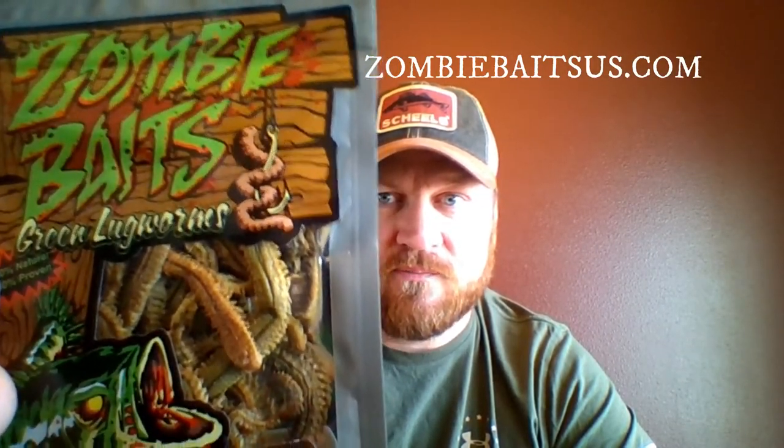Next we have Zombie Baits green lug worms. They're actually a freeze-dried bait, 100% natural. You just open up the package, hydrate them for 15 to 30 minutes, and then rig them up like you would a regular worm. So that's kind of cool.